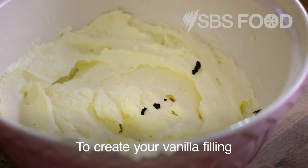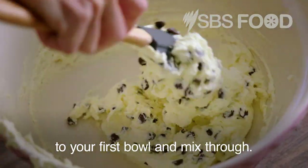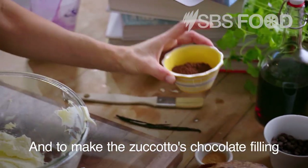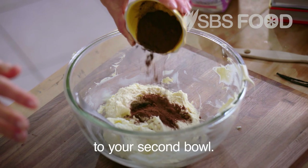To create your vanilla filling, blend the vanilla seeds with some chocolate chips into your first bowl and mix through. And to make the Zuccotto's chocolate filling, start by adding some cocoa powder to your second bowl.